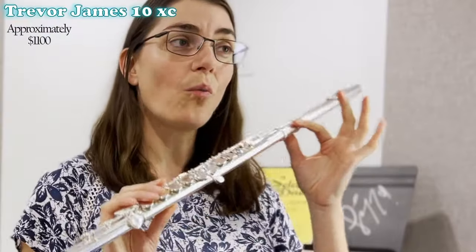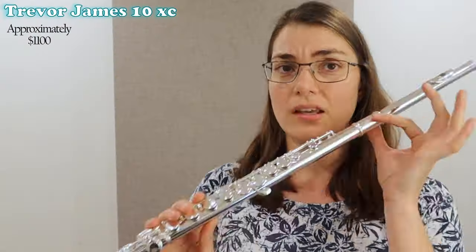Lovely, sweet, smooth sound. Not quite as open as that Dijau sound, but absolutely gorgeous — a slightly different colour of sound. It's a lovely lightweight instrument, a wonderful, fantastic choice. You can never go wrong with a good old Trevor James. Definitely added to our list.